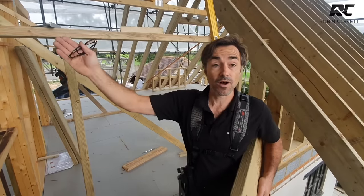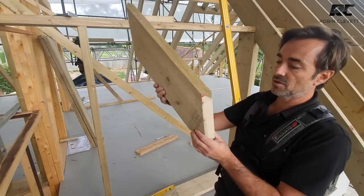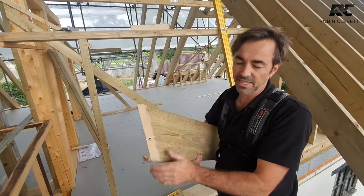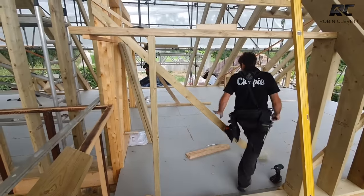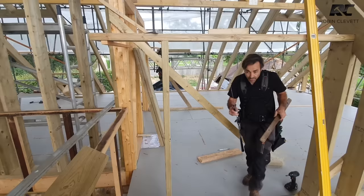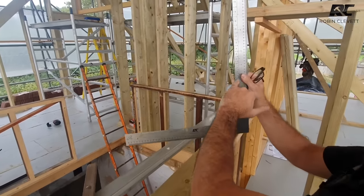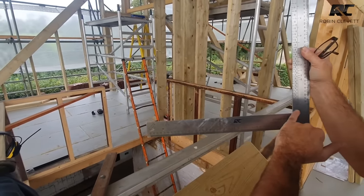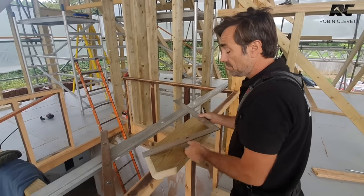On the other side, we're putting a beam further up to catch the valley halfway towards the ridge. Here's a mock-up of a valley rafter — this is the plumb cut, this is the seat cut, and this is the top cut which is also a plumb cut. Using my metric square, I have my striking point for rafters, my angles and degrees of pitch, and also a striking point for hip and valley which uses the same degrees of pitch. This roof pitch is 45 degrees.